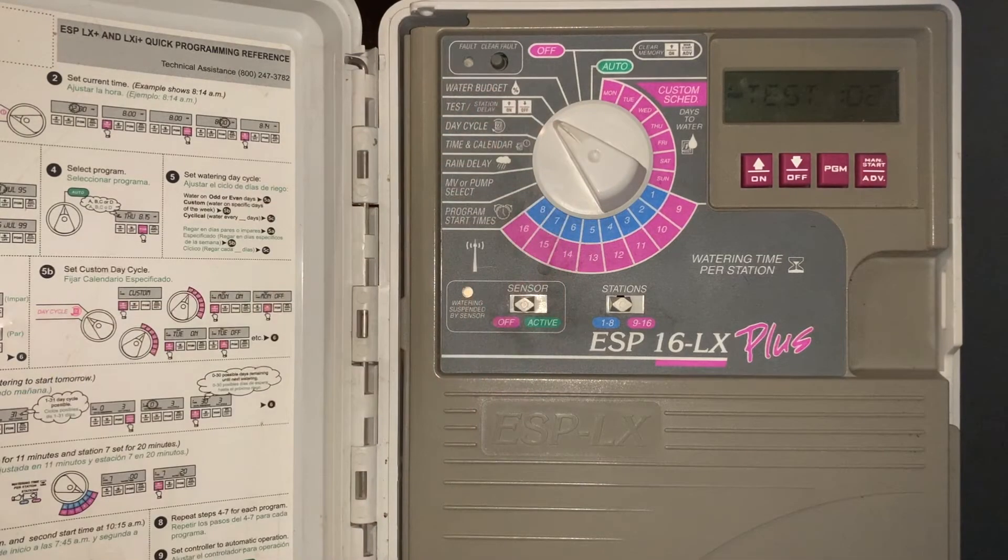The next setting is test. This allows you to run through all the zones for a set number of minutes — currently two minutes. To do so, push and hold the manual start button. It'll start with zone one and ultimately go through all the zones that have time on them.